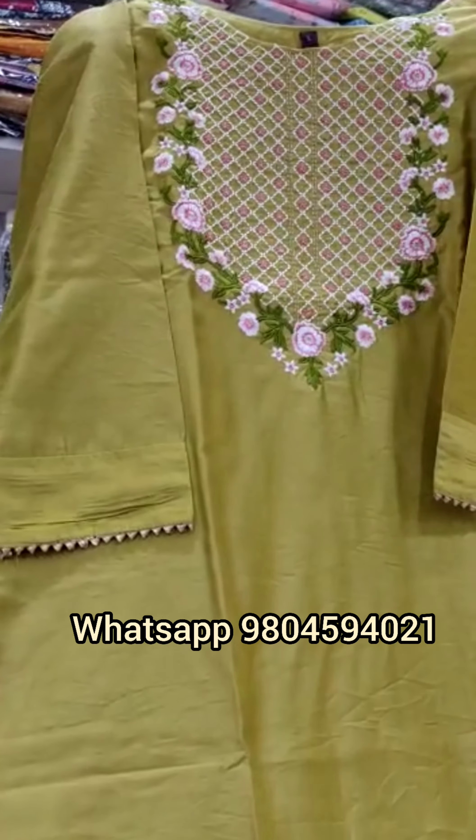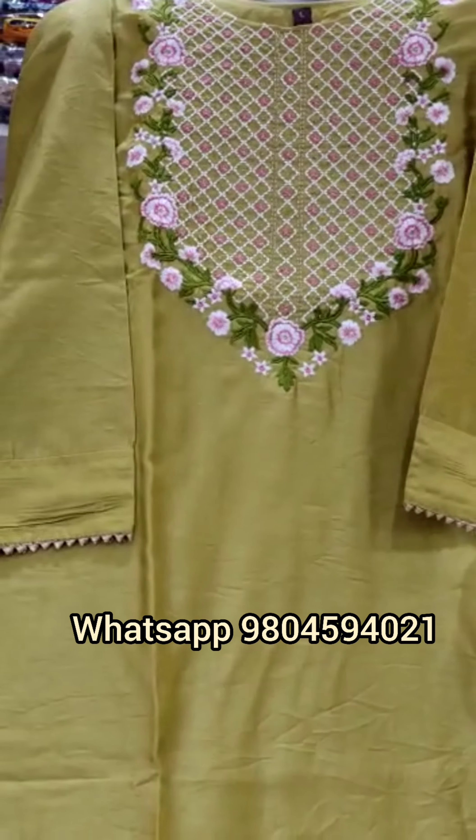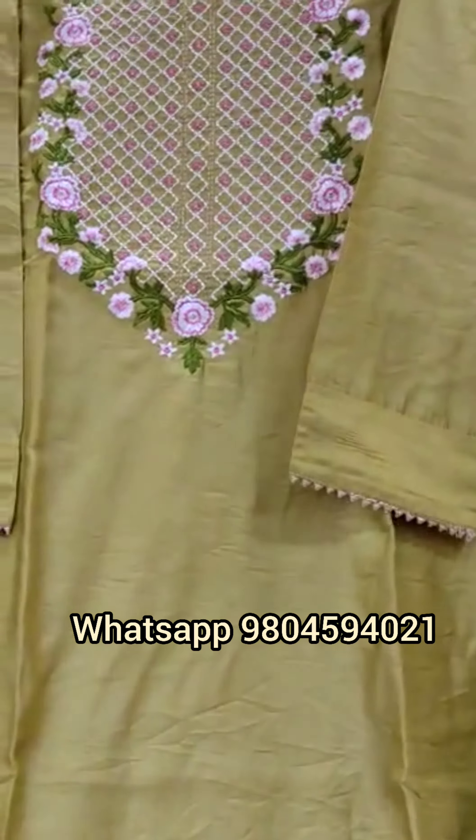Namaste everyone, Bimrak Creations welcomes you once again. Today we will be showing you some collection of muslin kurtis.